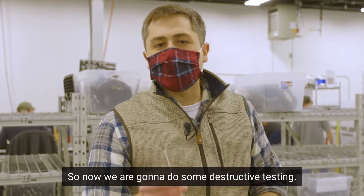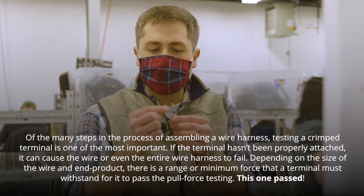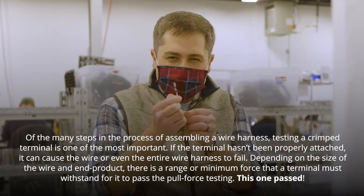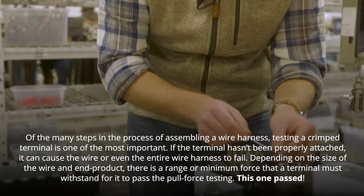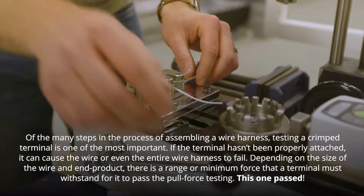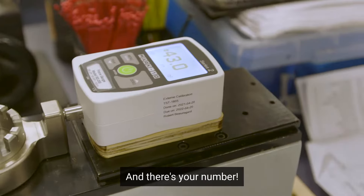Now we're going to do some destructive testing — what's called a pull test. What we're testing is to make sure that the terminal is snug enough on the wire, so that if it gets a little yank, it's not going to pull off too easily. And there's your number.